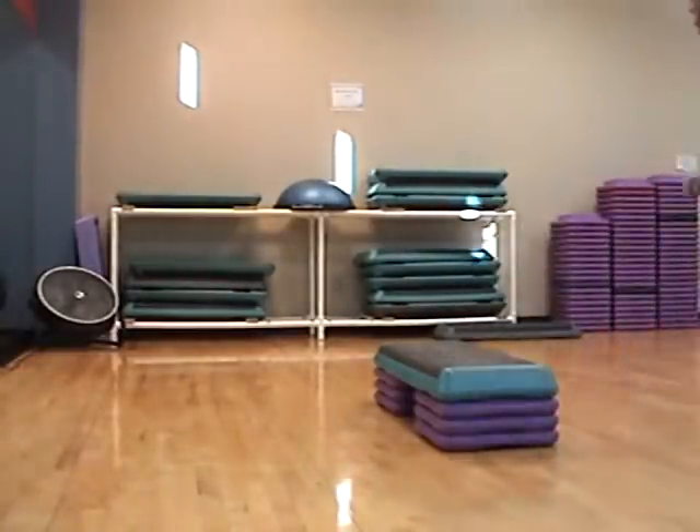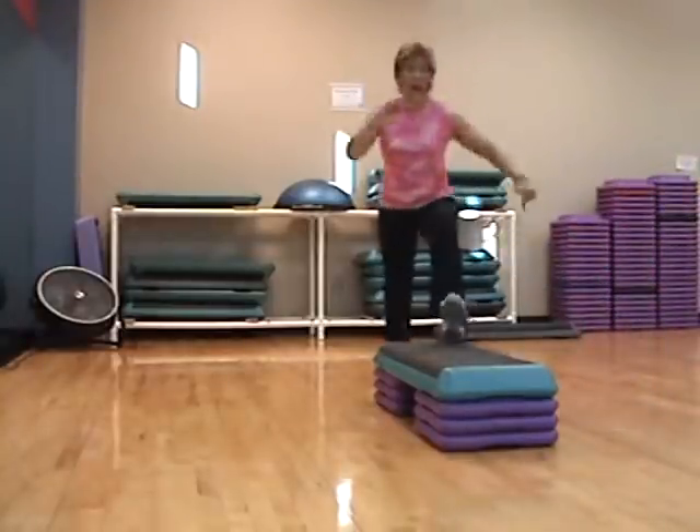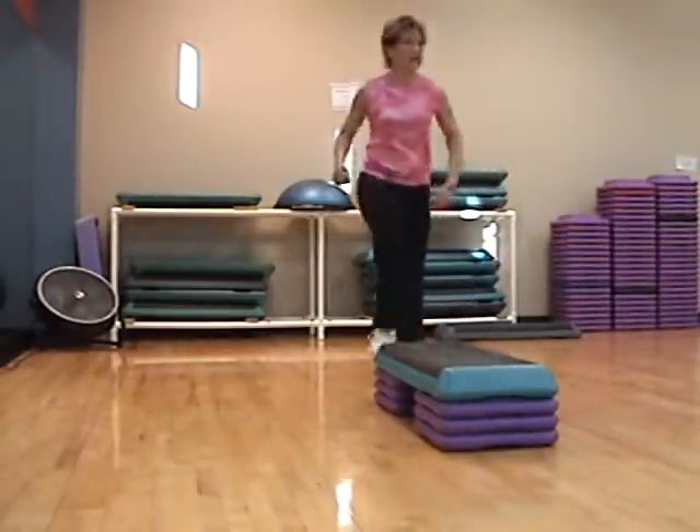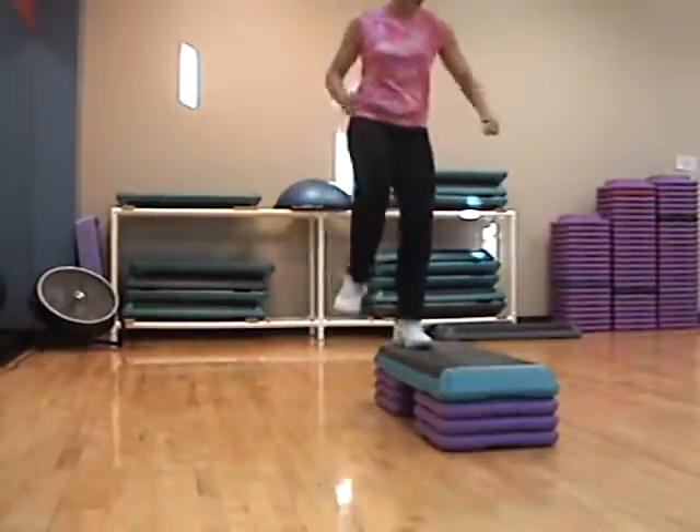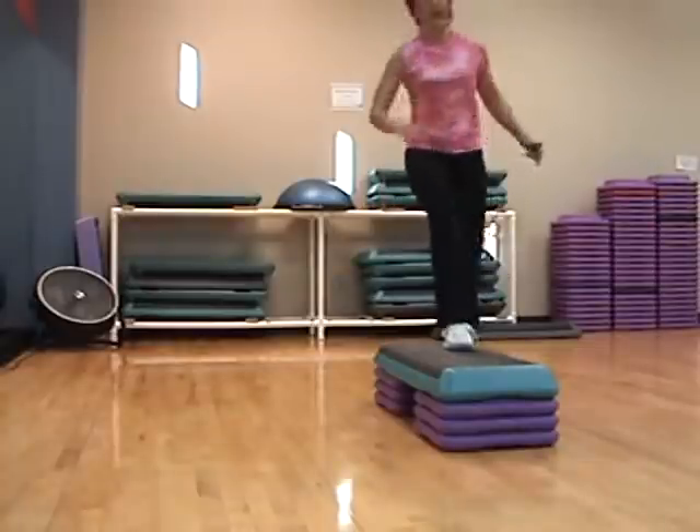Quarter hop. Single knee. Three. Left. Right, right. Knee straddle, knee straddle.